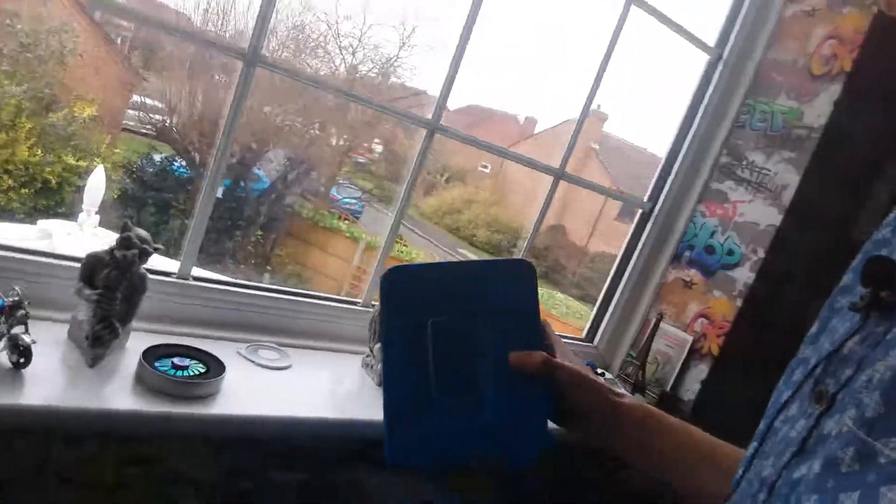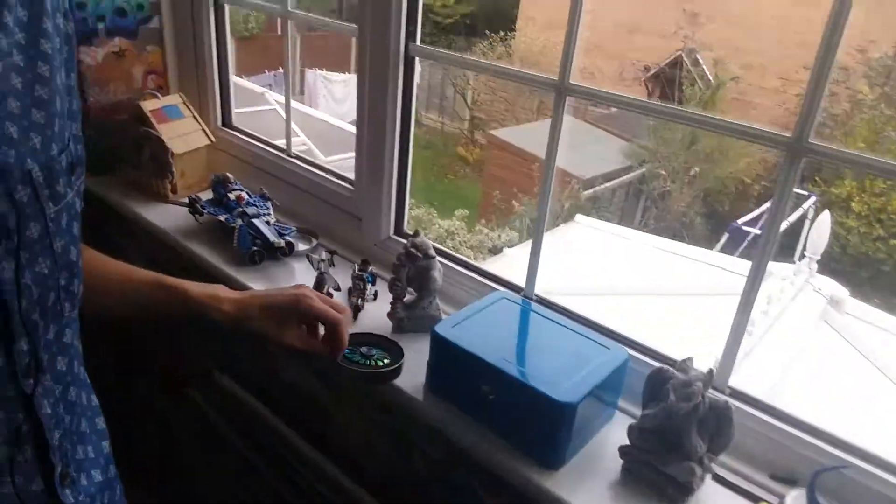I'm gonna show you guys how I actually record my videos. I put my safe upside down, move this PSP from behind it, and then put this on top. Something's going on — what do I normally put here?